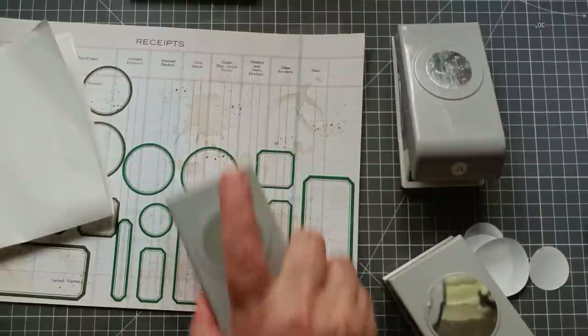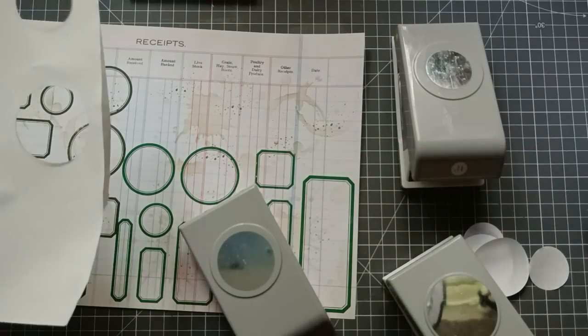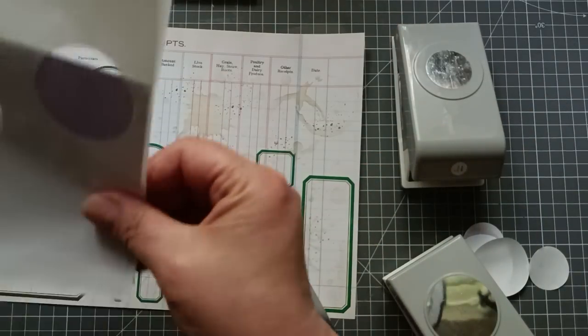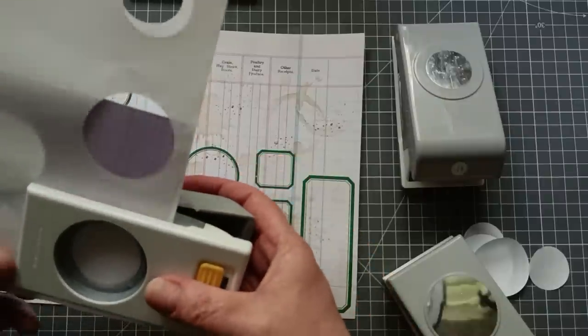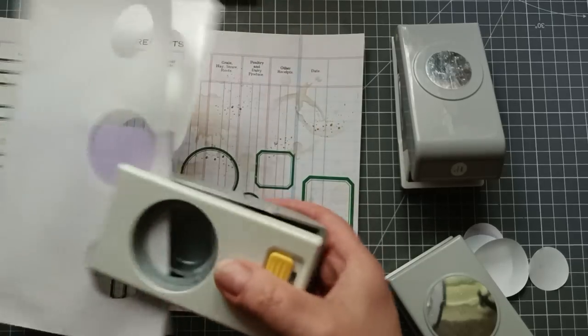Right, I've got my one and a half inch circle punch now. I think I'll do it along the top — that'll be nice. One and a half inch. I hope I can stamp better than I can measure! I think you can see where this is going.